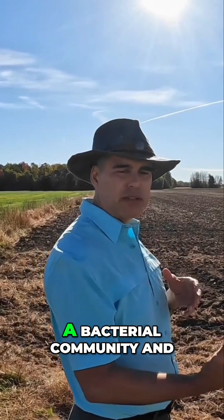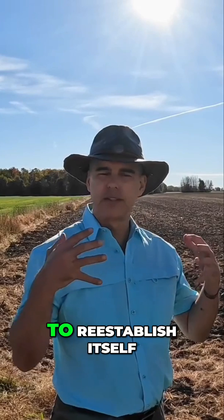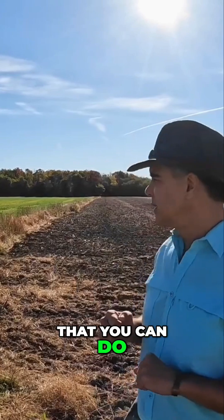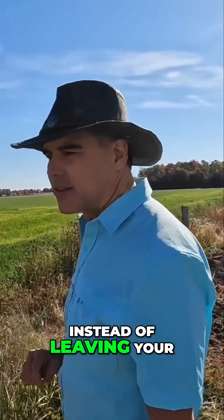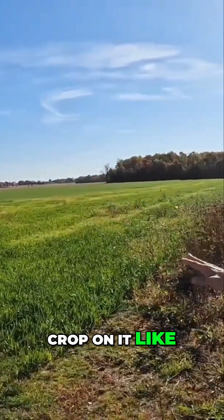Tilling shifts the soil toward more of a bacterial community, and it takes a long time for the fungus to re-establish itself. So one of the things you can do as a first step is, instead of leaving your soil bare all winter, you put a cover crop on it like this.